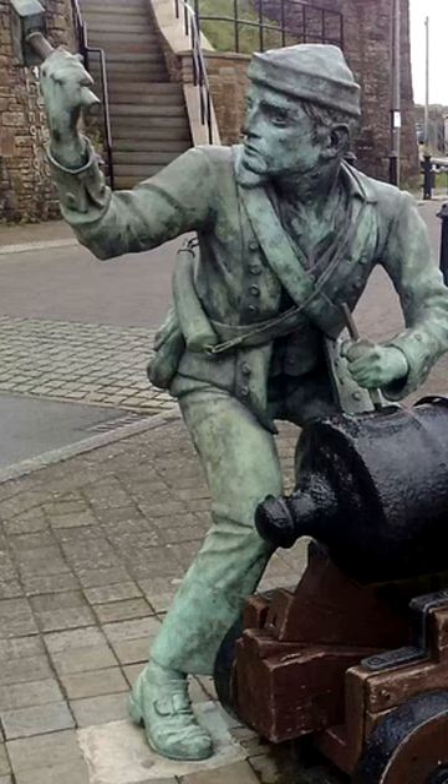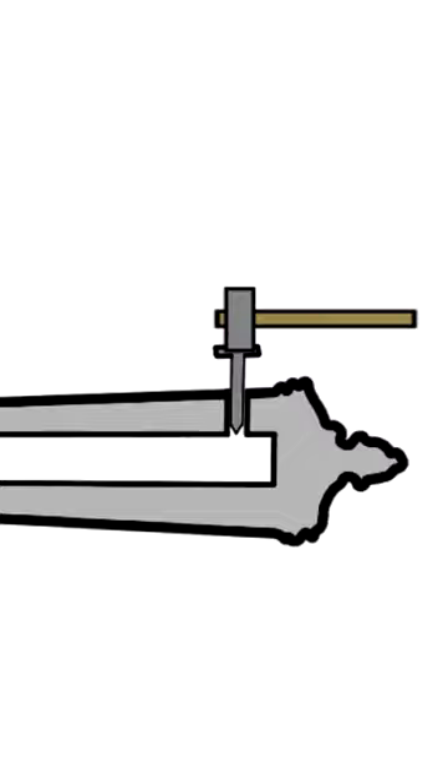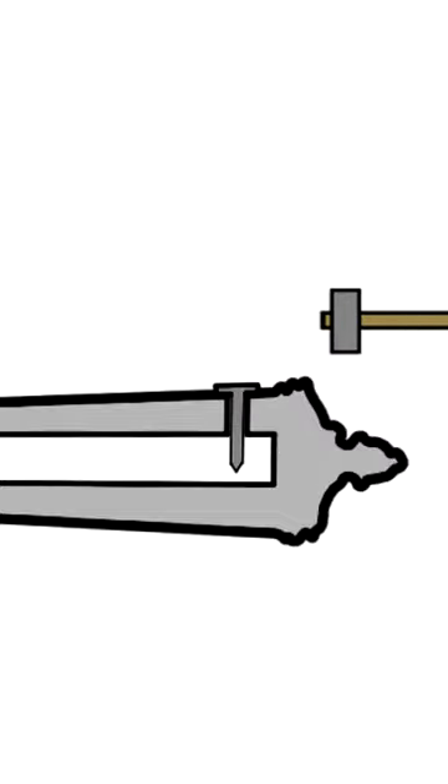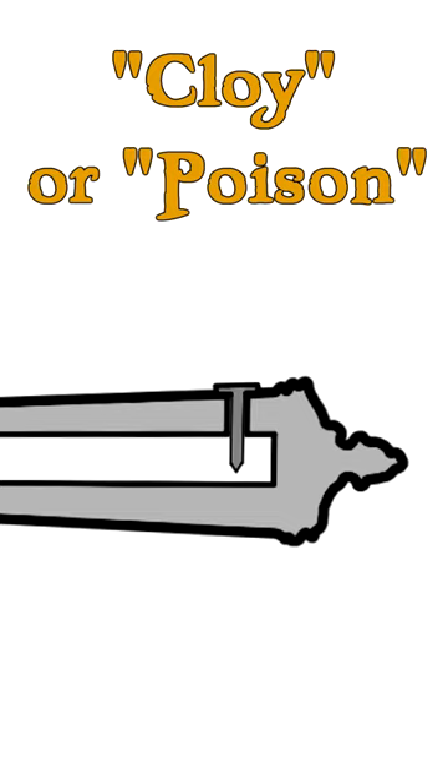One of the most effective ways of messing with your enemy was to sabotage his cannons to prevent him from using them. Pirates would often do this little piece of trollage against their Spanish enemy. All you had to do was hammer a nail into the touch hole of the cannon, used to ignite and fire the main charge. This technique is called to cloy or poison the gun. It was cheap, easy, and hard to resolve.